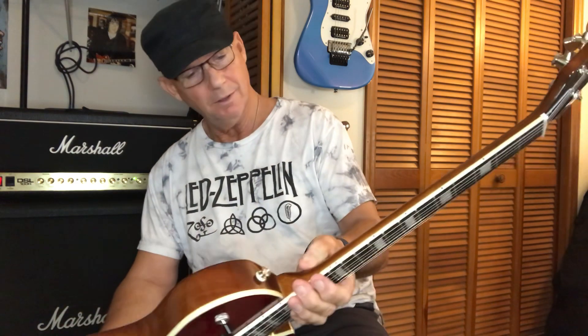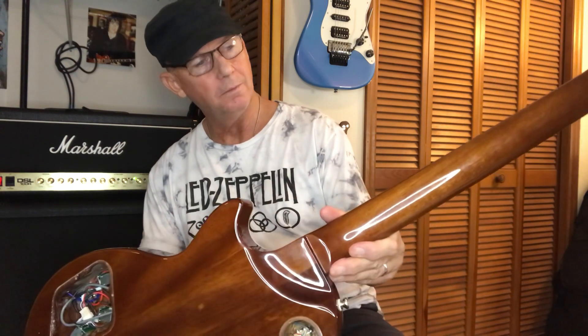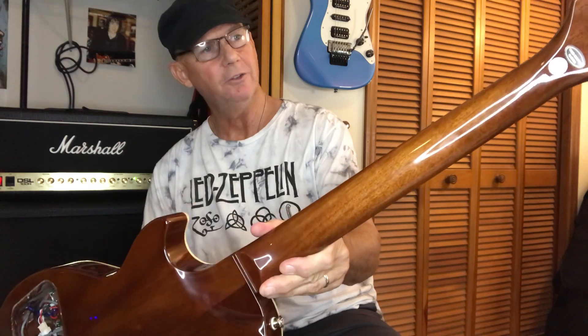Wood is wood. They're all using the same woods, but I don't see a guitar slapped together like this is. It's nice, it's put together well, but I'm just comparing it to what I'm used to paying for cheap.